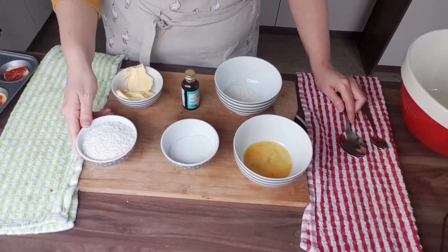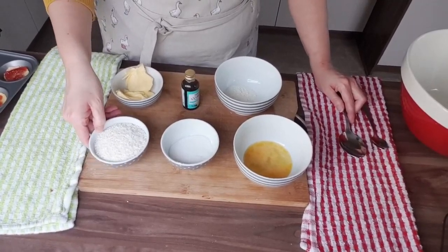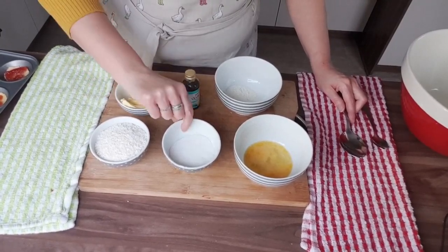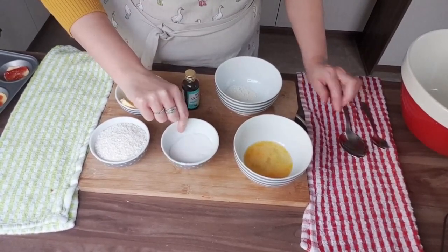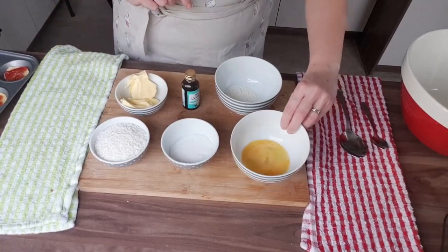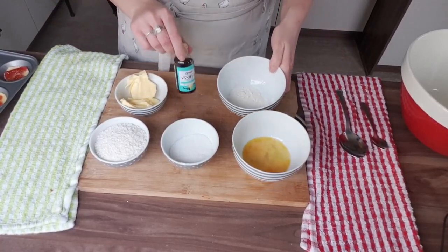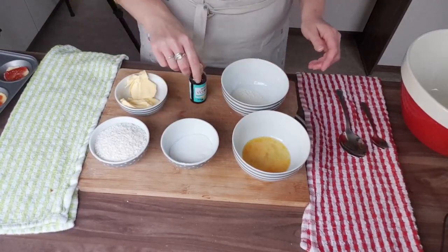We're going to need: desiccated coconut 60g, butter 60g, caster sugar 60g, one egg that's beaten, 30g of self-raising flour, and some vanilla essence.